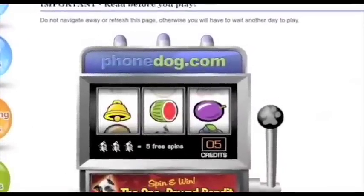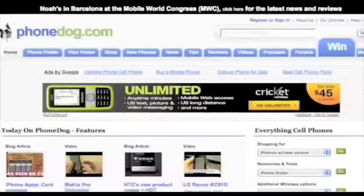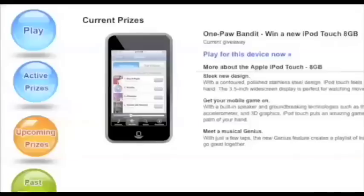Hey, when you're done watching this video, go play the OnePod Bandit over on PhoneDog or our Facebook page. You can win an iPod Touch, you can win a cell phone, it's free, it's easy, you can play 10 times a day. Go do it! Good luck!